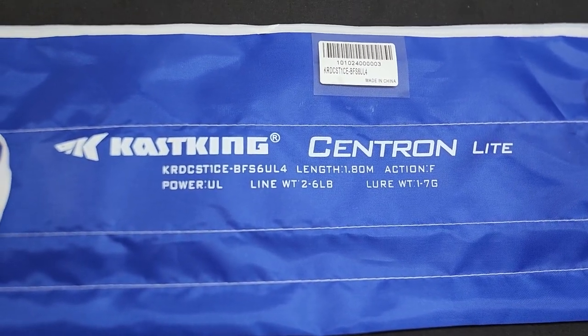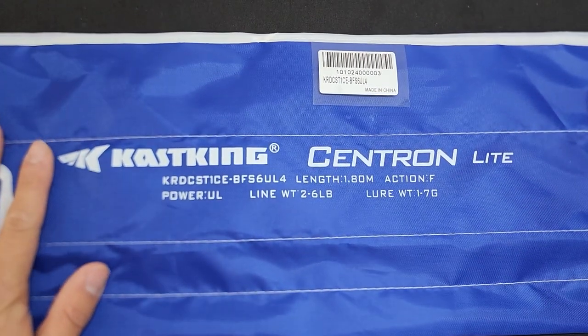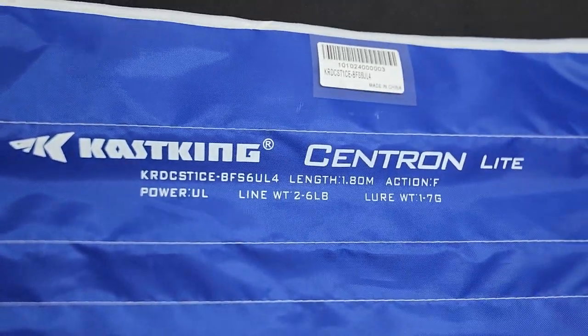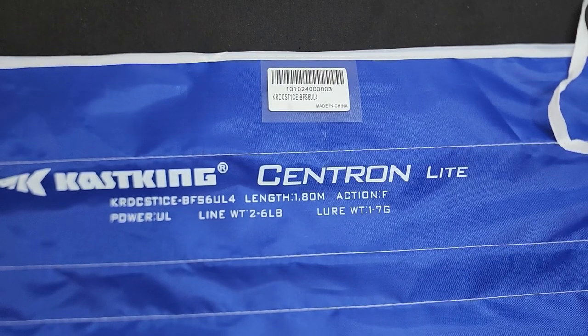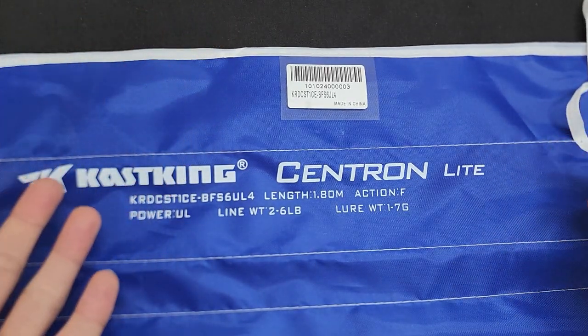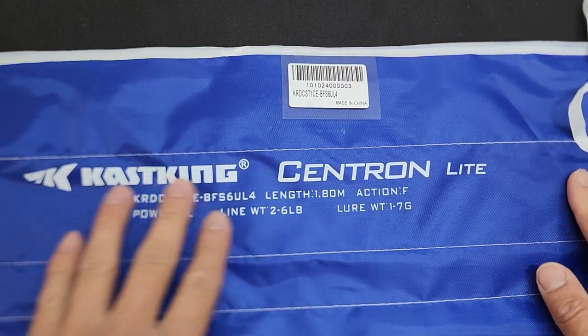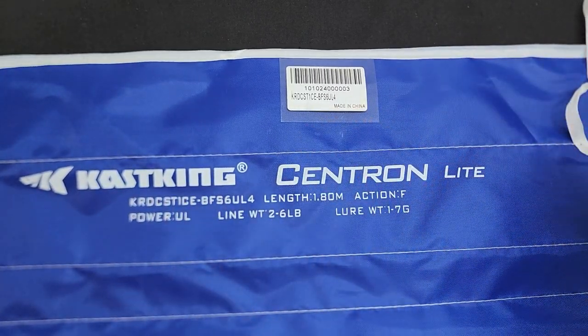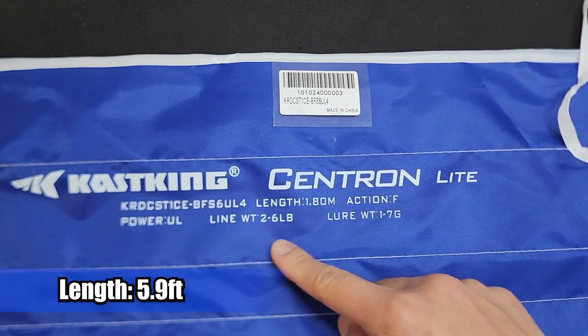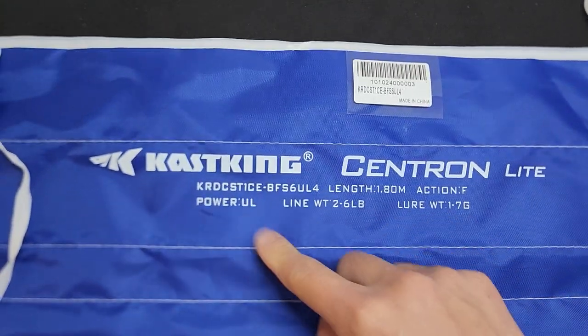Hey everyone! Today we'll be doing an unboxing video, a very quick one because I won't be fishing this guy anytime soon. I do want to share with you the new CastKing Centron Lite BFS rod — specifically the Ultralight Casting rod. The model I have is the 1.8 meters fast tip action, rated for 1 to 7 grams.